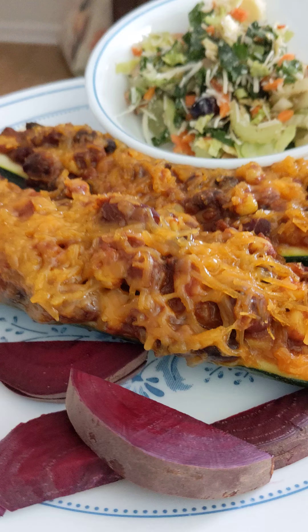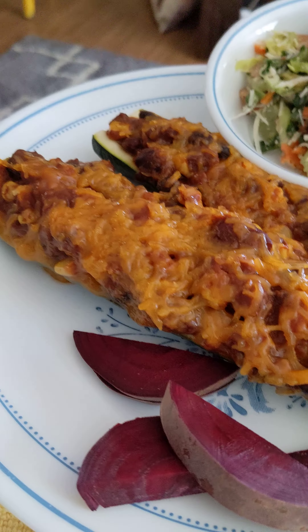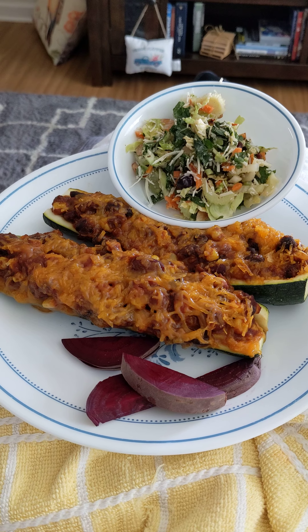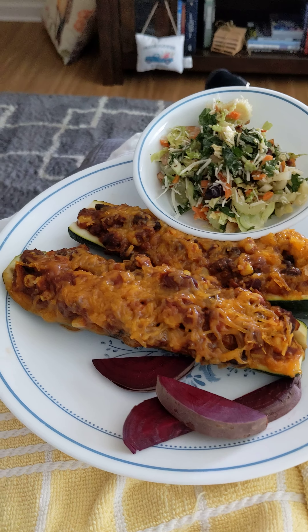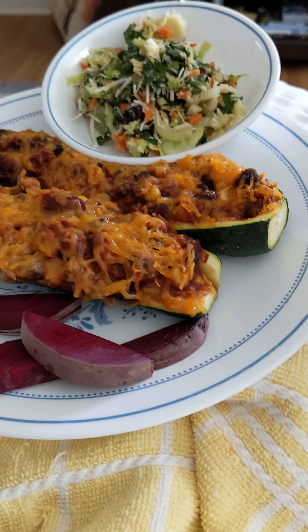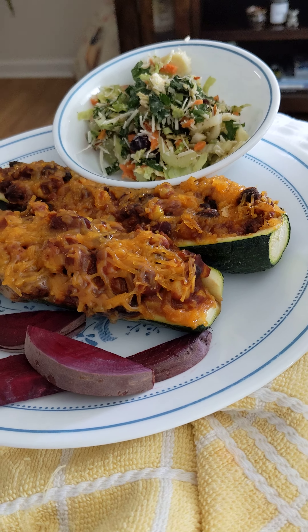For the zucchini boats, you hollow out the zucchini after you cut it in half, and then you put in onions, orange bell pepper, corn, black beans — I think that's all — and then the recipe called for a little bit of vegetable broth and tomato paste.